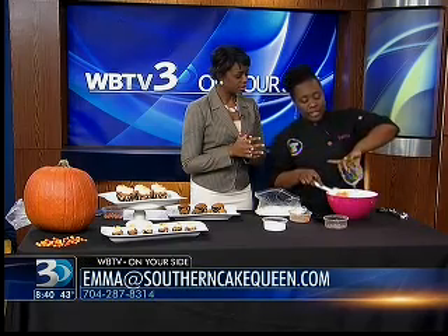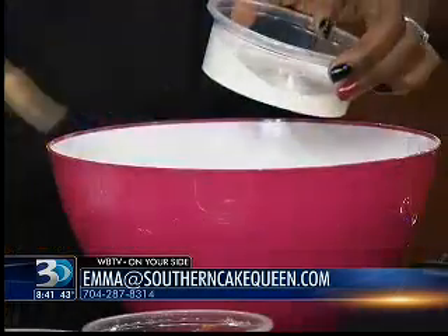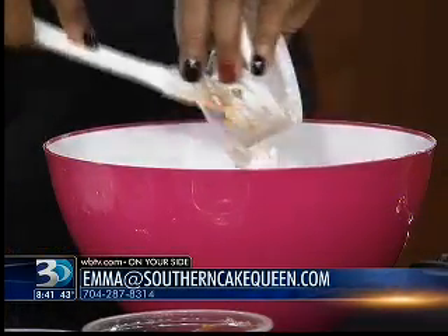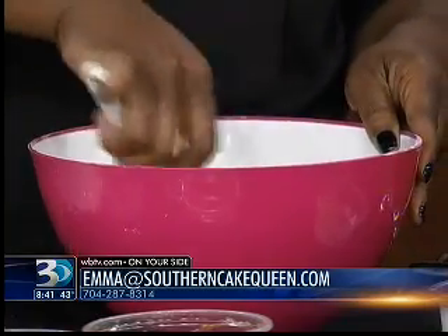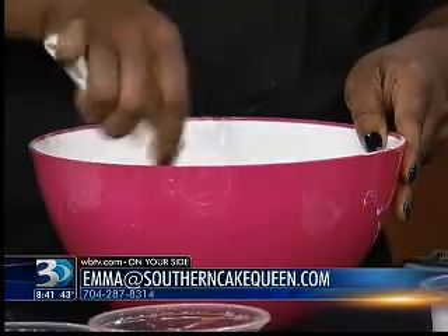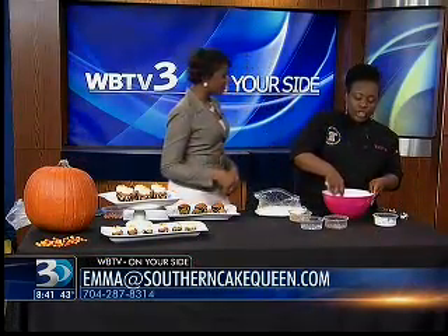You can use an electric mixer if you'd like, or you can mix it by hand. When I'm in the kitchen I usually just whip it up by hand — it's much easier than pulling everything out. It depends on what method you're using. There are different methods to making cakes, and this method actually calls for the liquids to be combined first, and then add the dry ingredients.